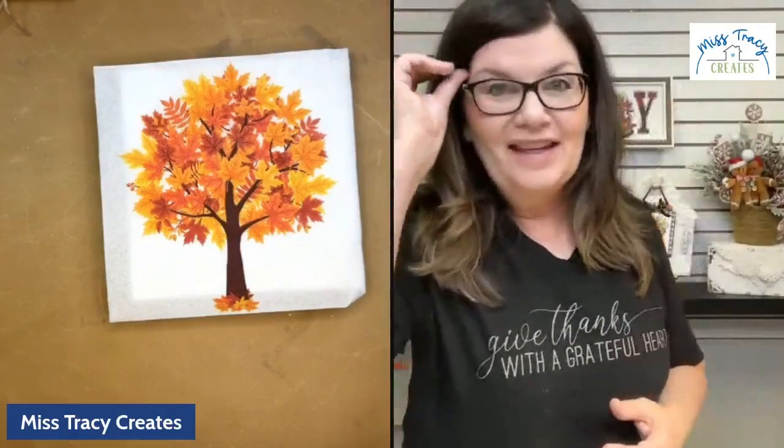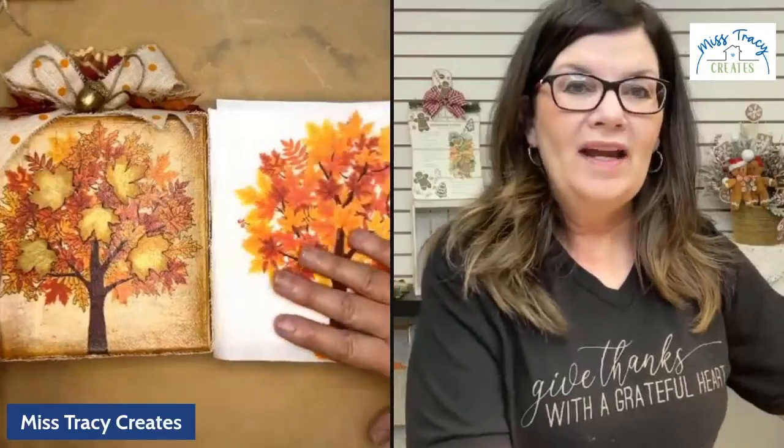We're going to jump right in today and get started. One thing I want to tell you about this particular project — we're not actually using any paint. Isn't that interesting? No paint today. I want you to look at the difference we're going to make — look at this white, stark, very bright napkin, and then look at how we're going to make it look.